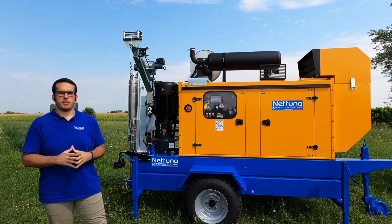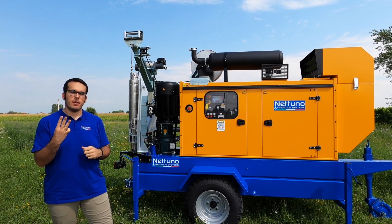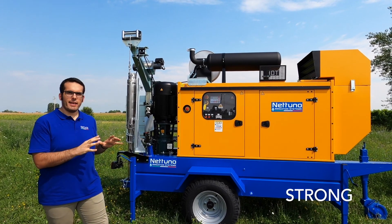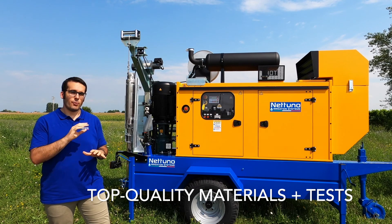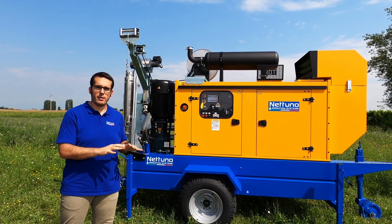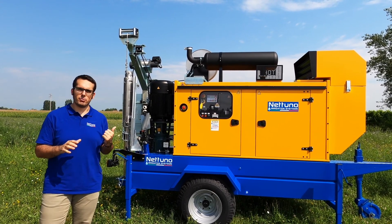If I had to describe the Nettuno Duplex Motor Pump Set in three words, I would say: first, strong. Here we only work with top quality materials, and we test every element of the motor pump set. We know that working on the field is a tough job, and that's why our motor pumps are built to last.